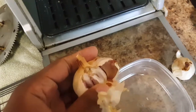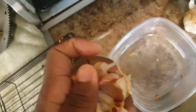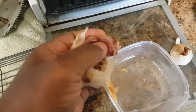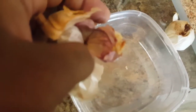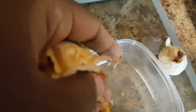So this is one clove open. I got it out and you can see it's completely soft right now. With one hand, I can just squeeze that stuff out — there you go. And then you're left with that roasted garlic goodness.